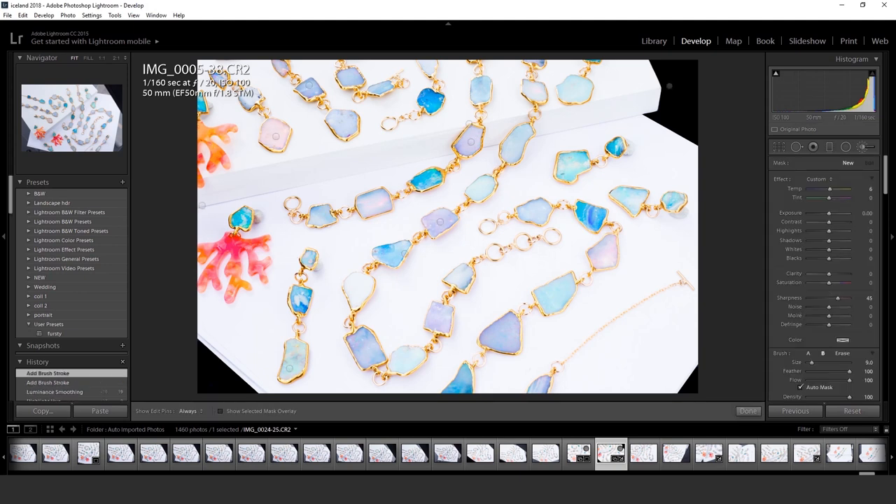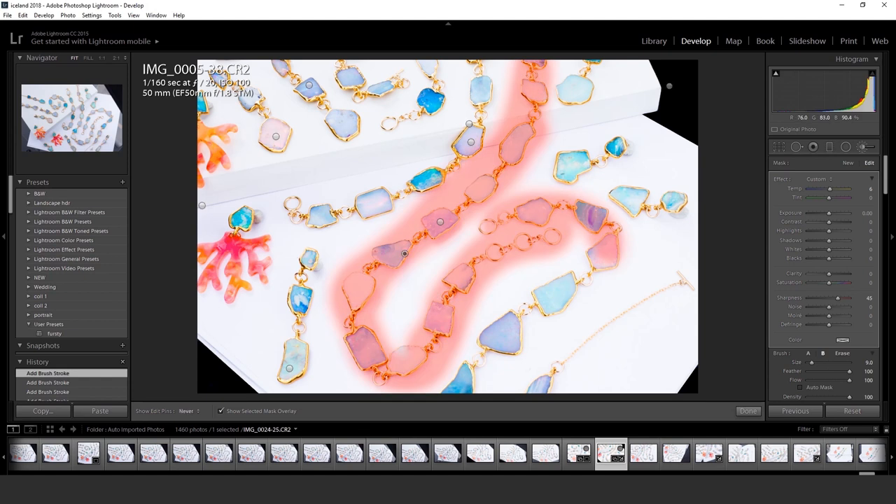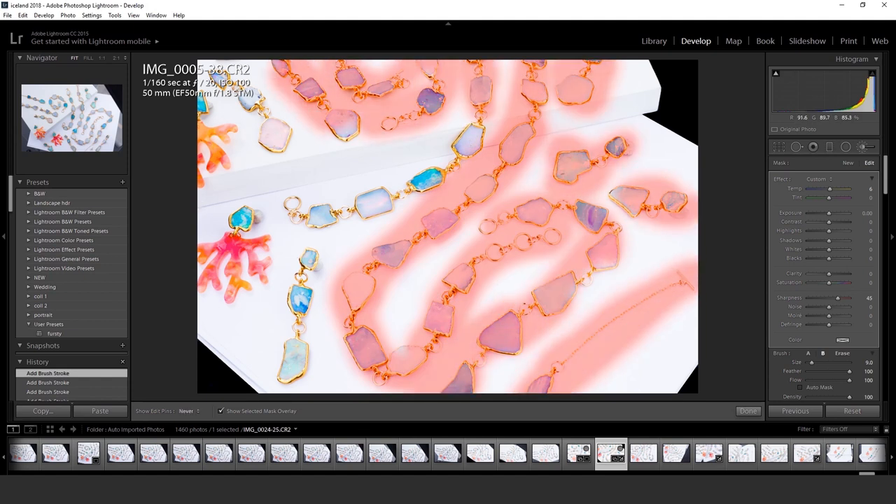I bumped up the violet saturation because the opals for some reason weren't coming through my camera. One thing you want to make sure is to color calibrate your monitor using something like a Spyder.